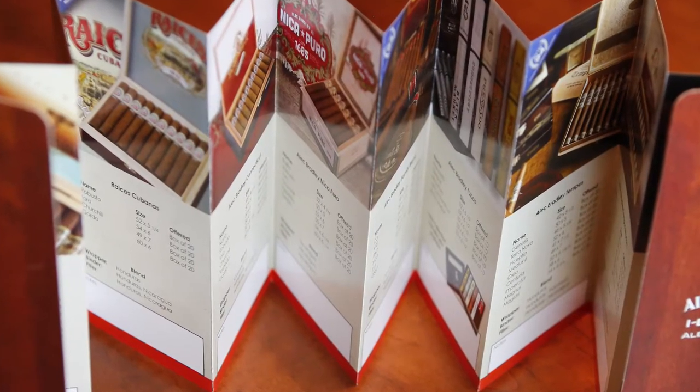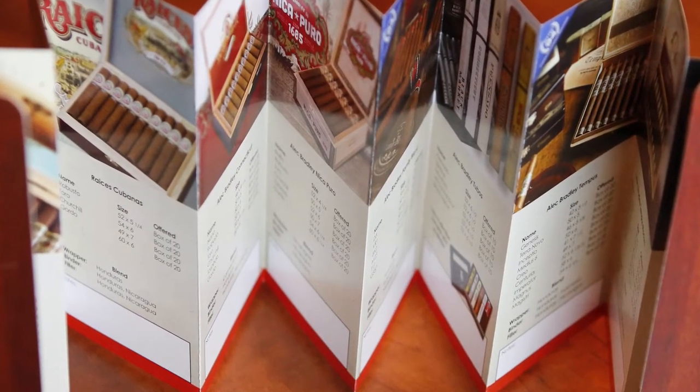That's what we did here — this is actually a 24-panel accordion that was done on a hundred pound gloss book. Watch this — you can see this actually has 12 panels on one side. I'll close it back up, flip it over, and on the other side 12 panels on this side. We did this on a hundred pound gloss book.